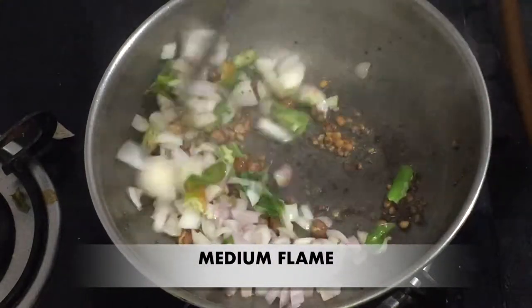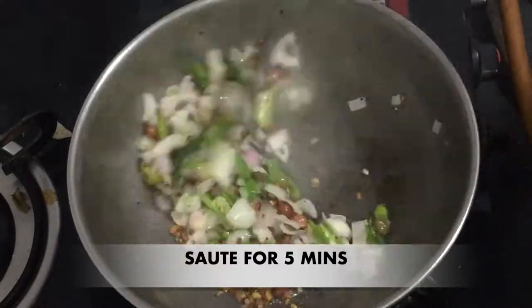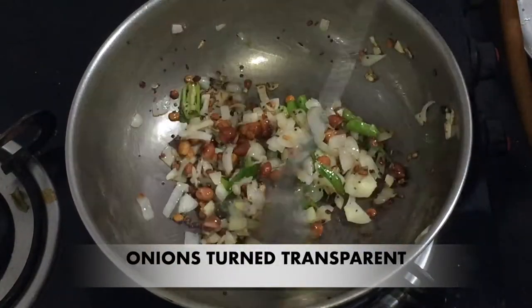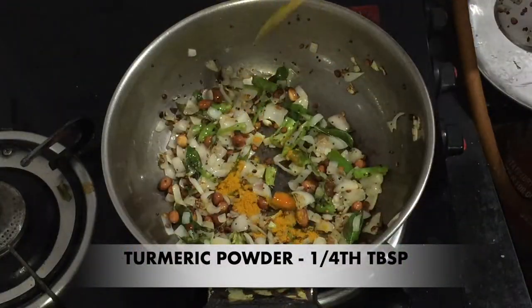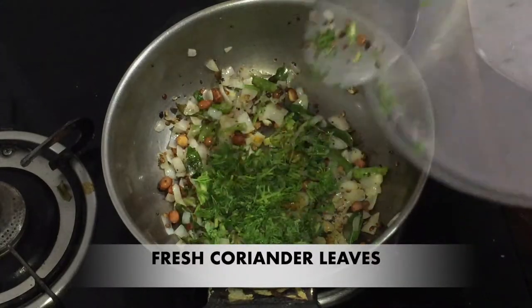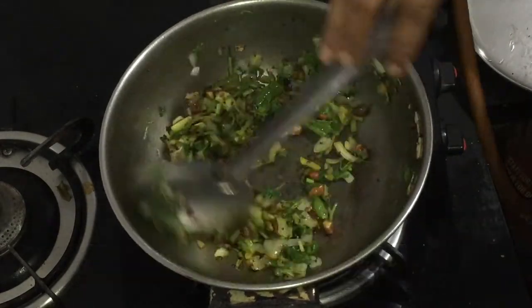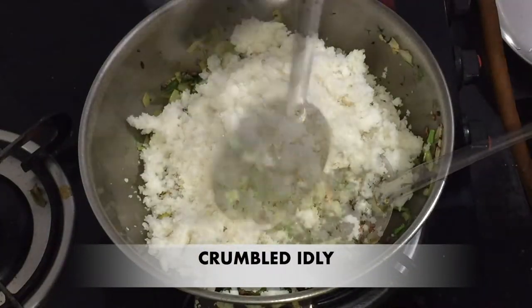I will fry the onions for a little bit. Add 1 spoon of onion and fry for 1 minute. Now we add the idli to the mix.